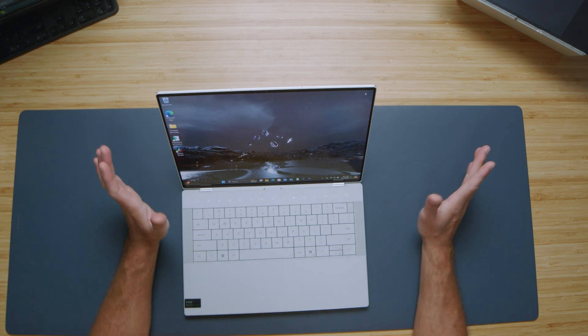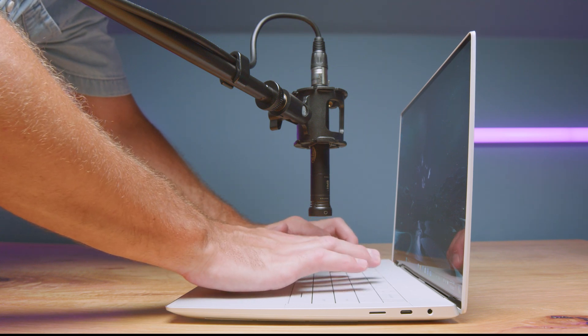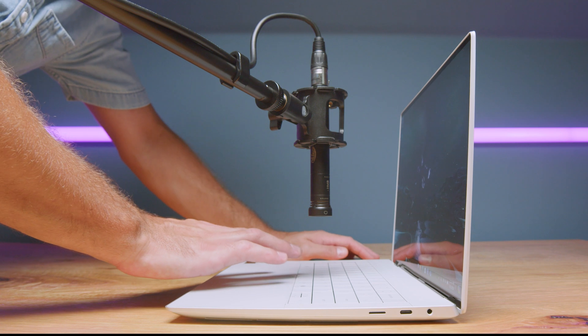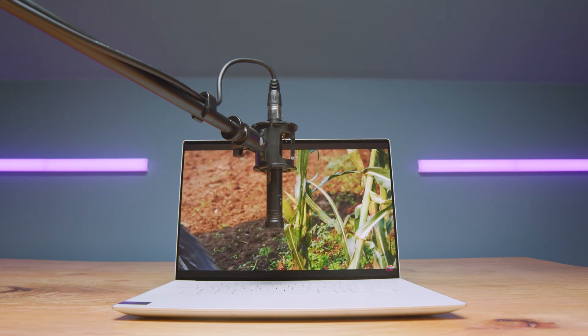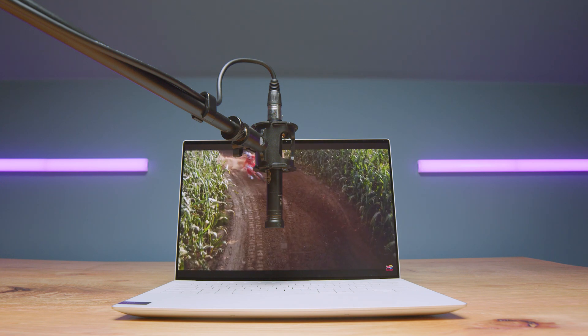Here's a sample using both the keyboard and trackpad so you can hear for yourself. The speakers on this device are good — I was hoping they'd be even better, but they are good. Here's a speaker sample so you can hear for yourself. And there is a webcam on the top bezel — here's a webcam sample so you can see and hear for yourself.